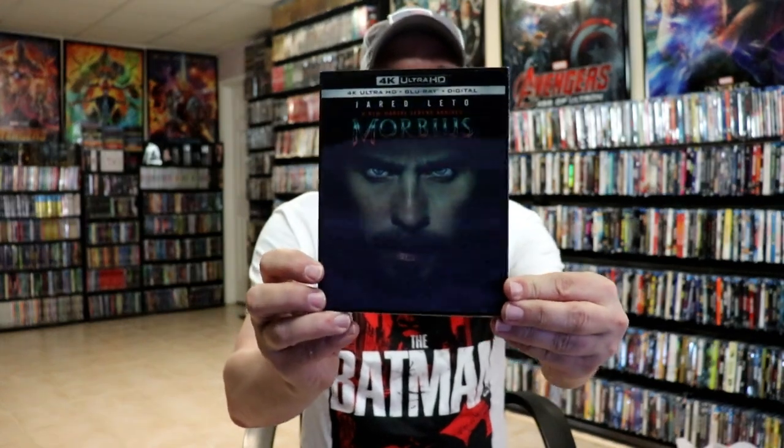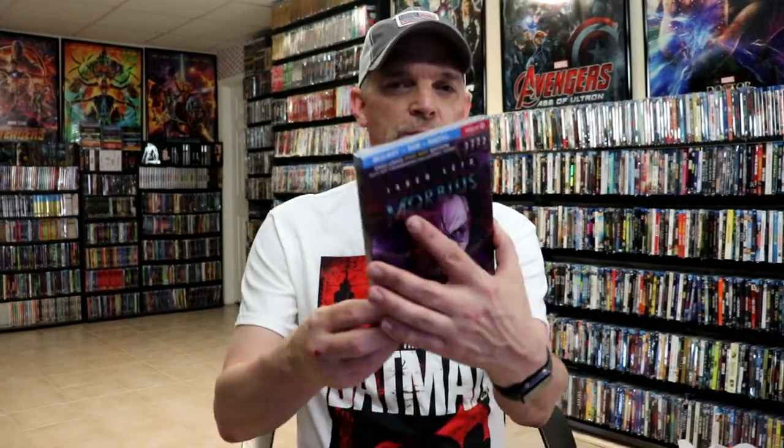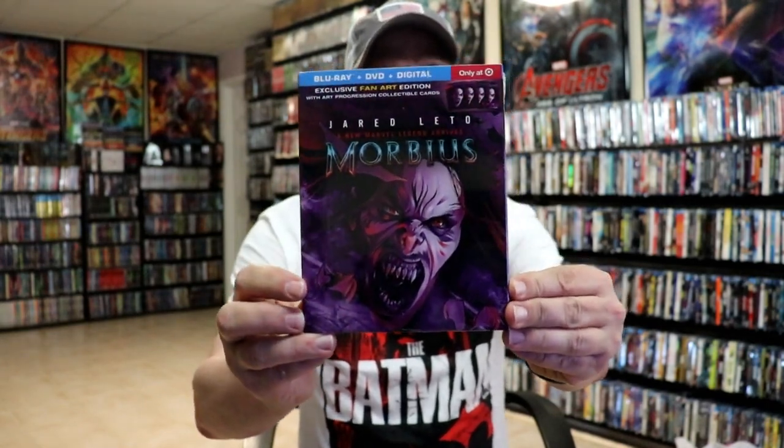I do have an affiliate link down below where I purchase these bags off of Amazon if you're interested in checking that out. I also wanted to take time to show you the regular 4K release with this really nice looking lenticular slip cover. And then I also picked up just the regular Target exclusive with this really nice looking fan art. So very happy to have these in the collection.